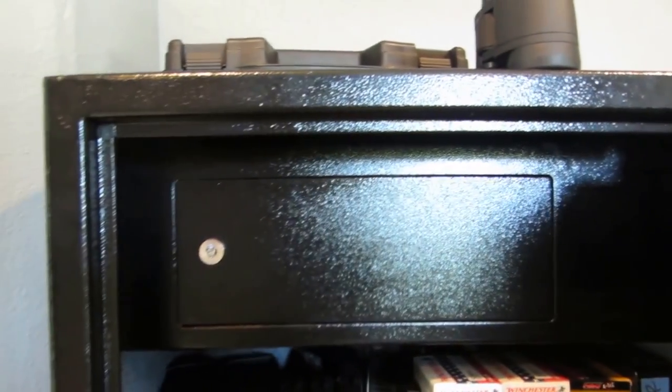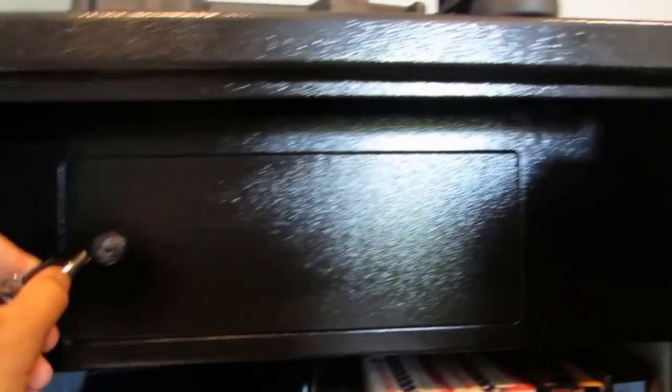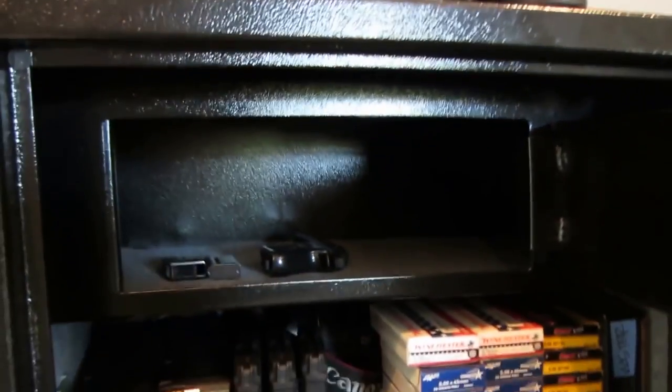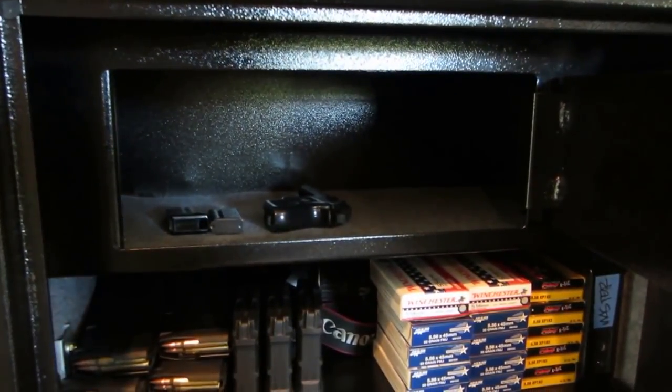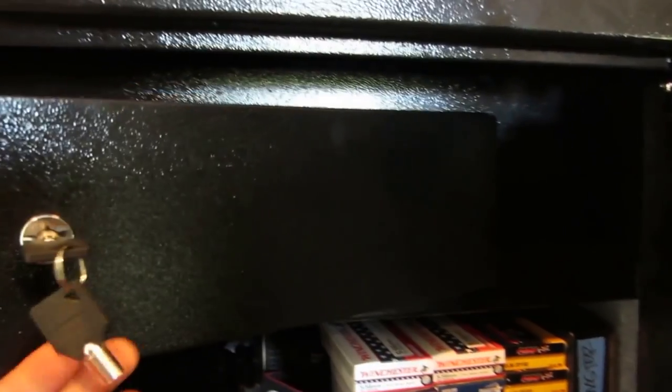Another added feature is a secondary security cabinet inside, great for keeping handguns or valuables. I have a small ivory Johnson handgun my grandpa gave me stored in there. It's a pretty thick steel wheel on the locking mechanism.